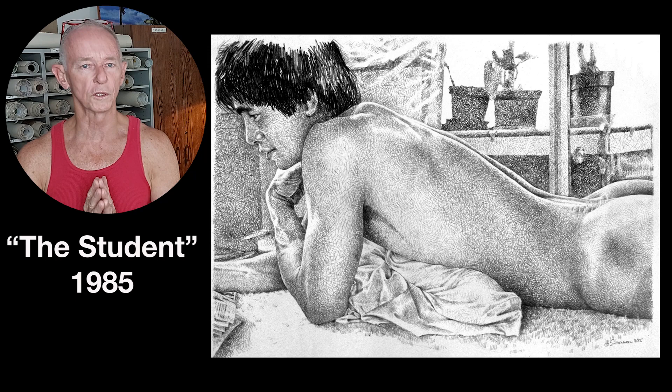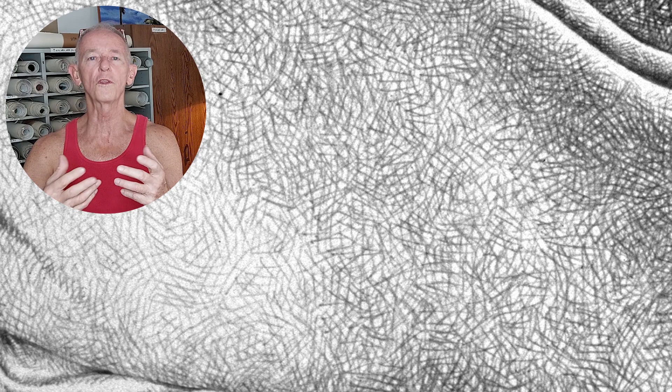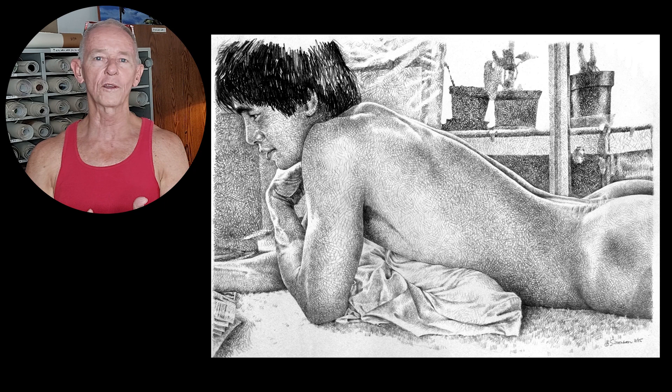Now that you've watched me draw using this method, let me show you some drawings I've done over the years so you can see some variations in how I've used cross-hatching and how I grew into it. This is a drawing I did in 1985 called The Student. You can see the effect that cross-hatching has here — it's kind of like there's all this abstract complexity, but when you move back and look at the whole thing, it resolves into something recognizable. That play between the abstract complexity and the recognizable image is what makes it such a pleasure to look at.